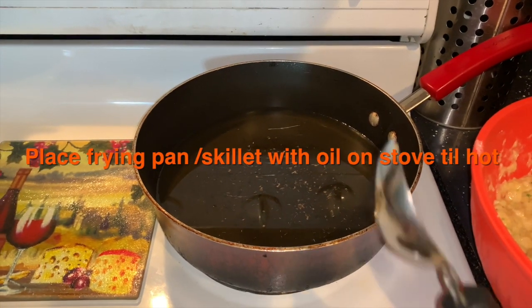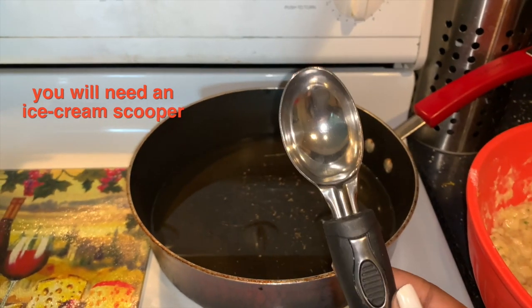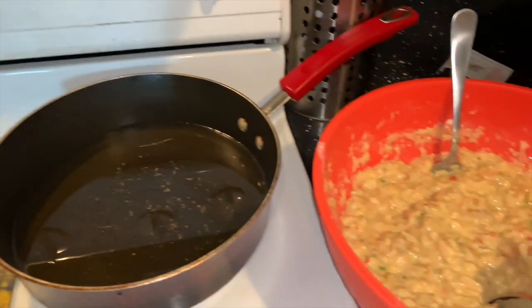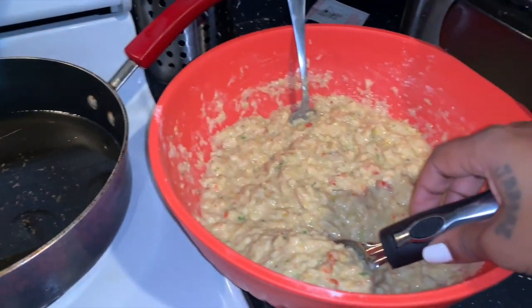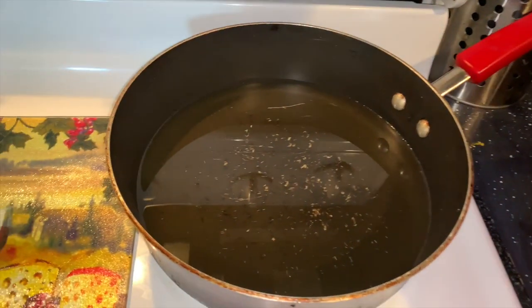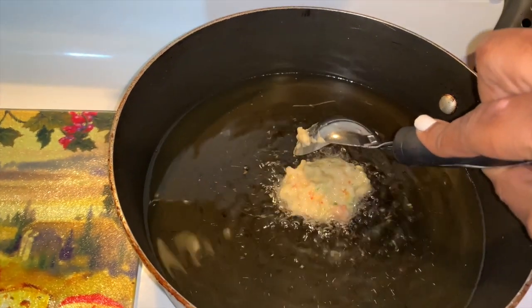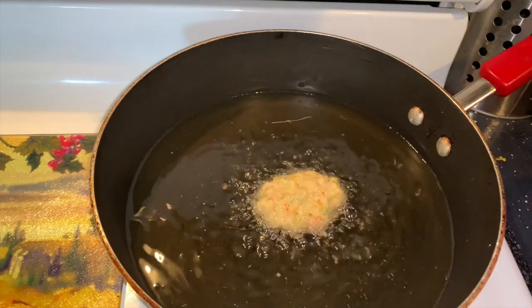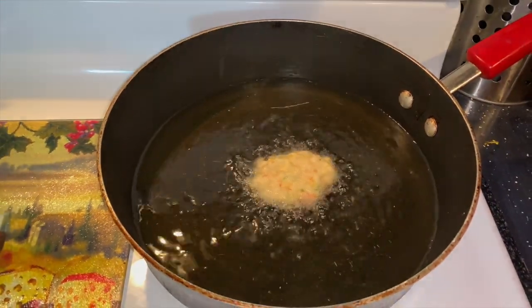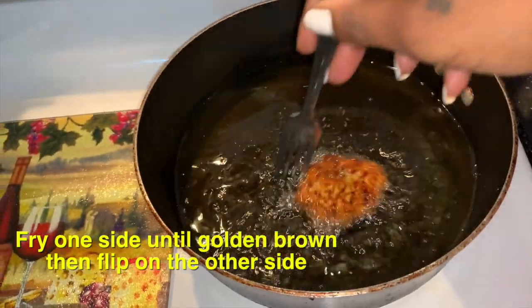Next, place a frying pan on the stove until hot. You will also need an ice cream scooper or a large spoon. You can make the fritters as small or as big as you like. Fry until golden brown and flip to the other side.